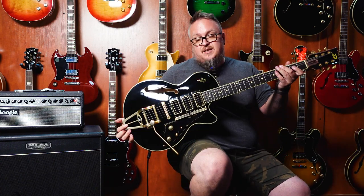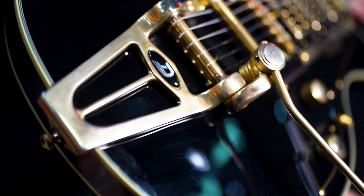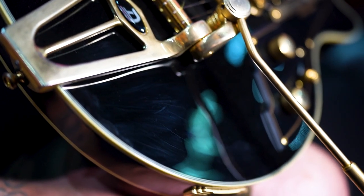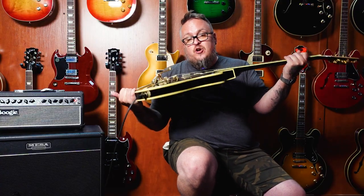So that is the Duesenberg Star Player TV Custom available at Marshall Music. You have to come check it out. If you're a Duesy fan, if you play in a church band, you need this. All the guitar players at Bethel play it. You need to come get this.